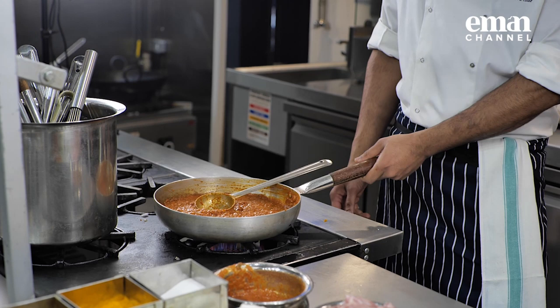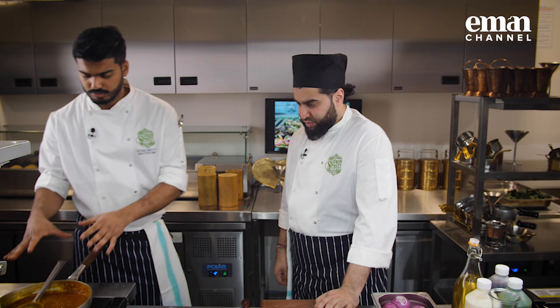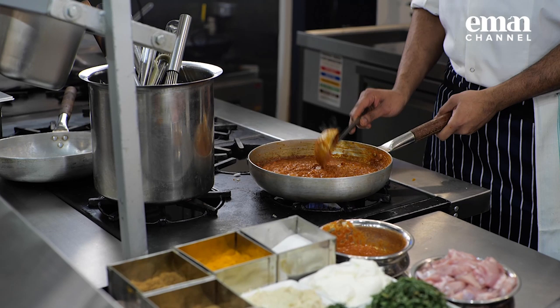Now we'll just leave it for about two to three minutes so that the tomatoes get heated up and warmed up as well before we add any more spices or chicken to it. You want the sauce to be hot before you add your cold chicken to it. So we've got our sauce ready and then we cook the chicken in the sauce. The chicken is not going to be pre-cooked — it's all going to get cooked in the sauce, all together. We'll leave it for about two minutes.